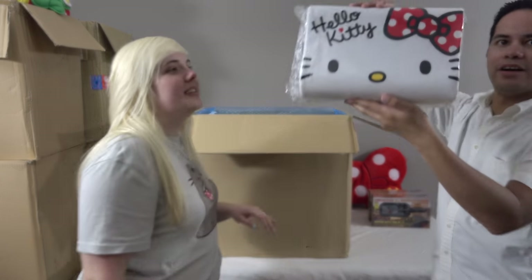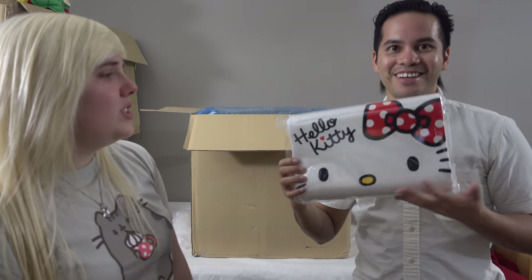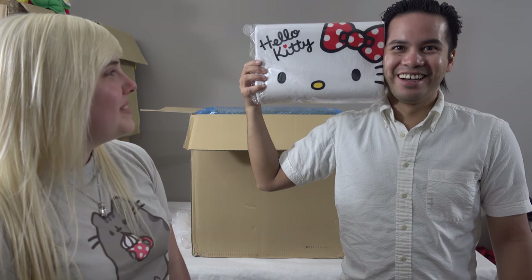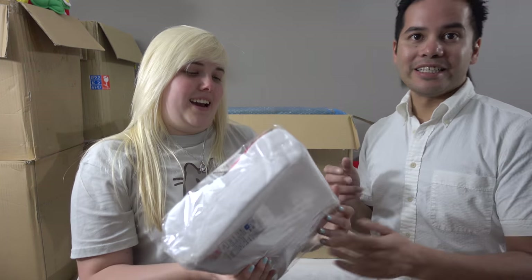We've got a Hello Kitty memory foam pillow. I thought it was going to be like a giant pillow but it's really small — head for scale. Your head can't even fit on it. I thought it was an actual full-size memory foam pillow. It's cute — technically you can put your head on it, technically it's a pillow. Technically they didn't lie, but it's one of those times where you wish it was bigger than what it looks like in the machine.